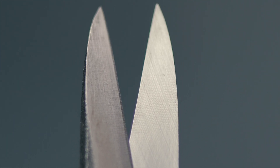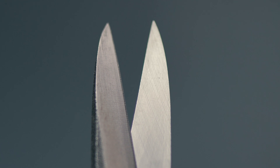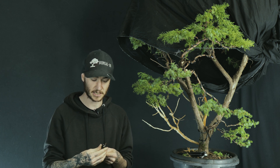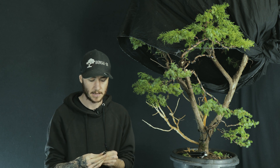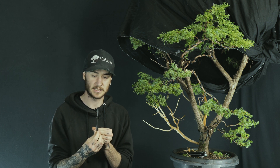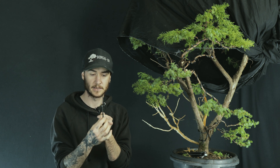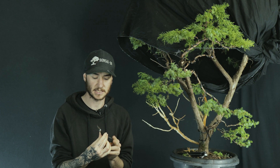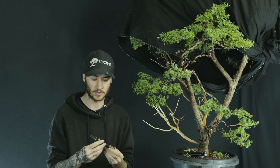In bonsai it's absolutely important that when we make a cut on the tree, we make a precision clean cut, because that wound will heal quicker and you'll spend less time fixing problems on your bonsai. There's also not a lot of play within the rivet — it's set in there very well. These scissors just scream quality all over, which is why I choose them over other options. Let's move on to the next tool.